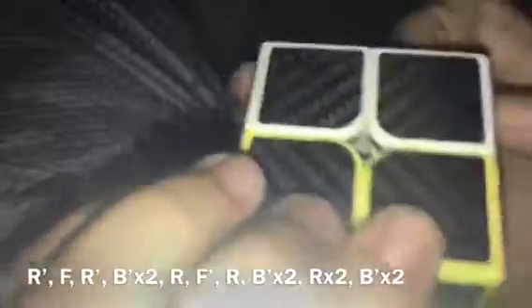Right inverted. Face. Right inverted. Back inverted times two. Right. Face inverted. Right. Back inverted times two. Right times two. And then back inverted times two. Now as you can see, the literal last thing you have to do is solve it. There you go. That's all you have to do.